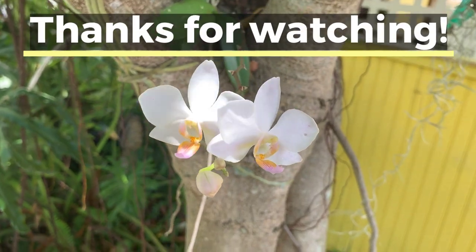Hopefully that helped. Thank you for watching, and come visit us at Rockledge Gardens.